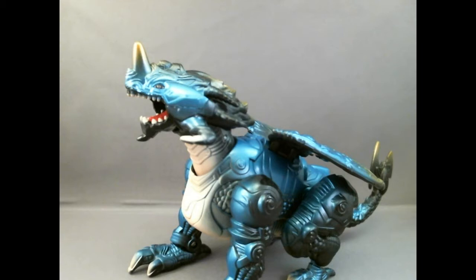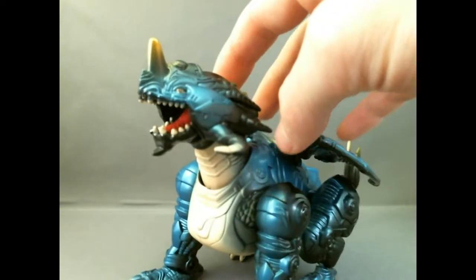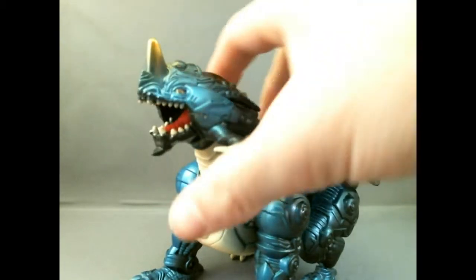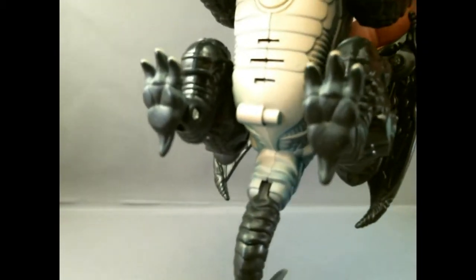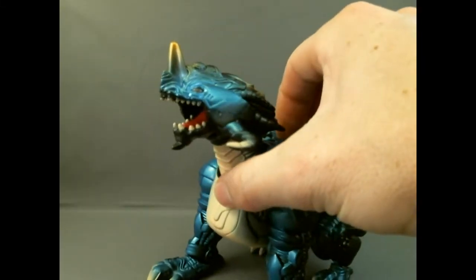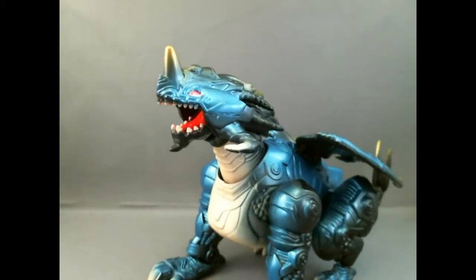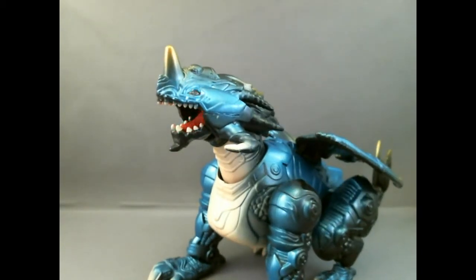I finally got this guy out of the box and played around with him for a little bit. He is fun but really limited - it's okay. The figure is really what I wanted, but this is a little added bonus. I was pushing down his head and he didn't make any noise, and it didn't come with any instructions. I noticed there's a battery compartment and speaker hole, so you just pull back on him and he roars - pretty cool!